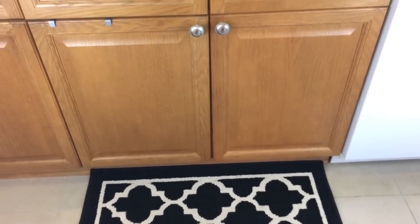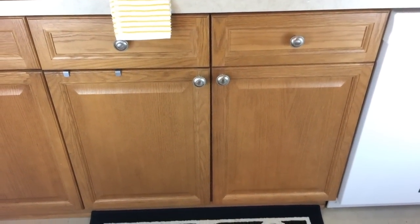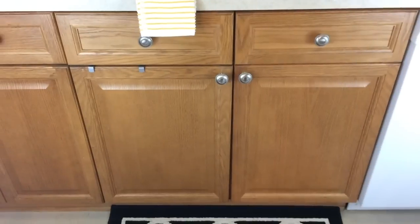Hello everyone. Today I'm going to show you how I organized under my kitchen sink. This is something that I have needed to do for a while and I'm glad I finally got it done. So let me show you what I've done.